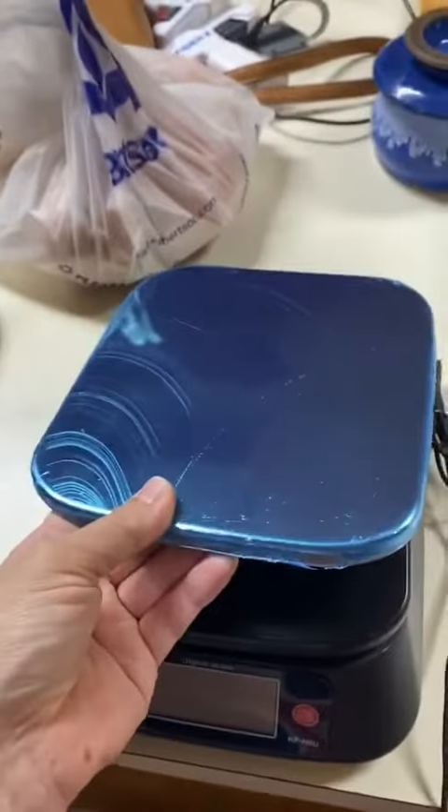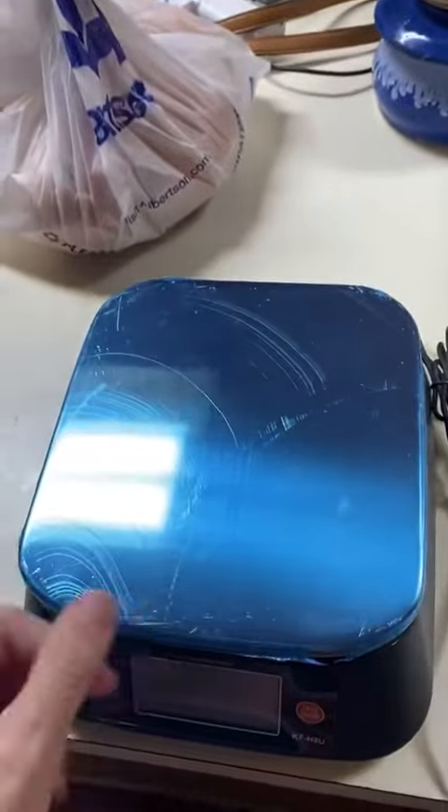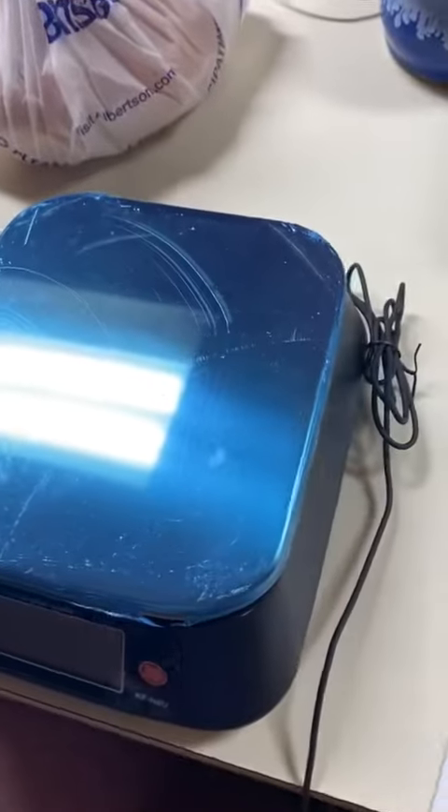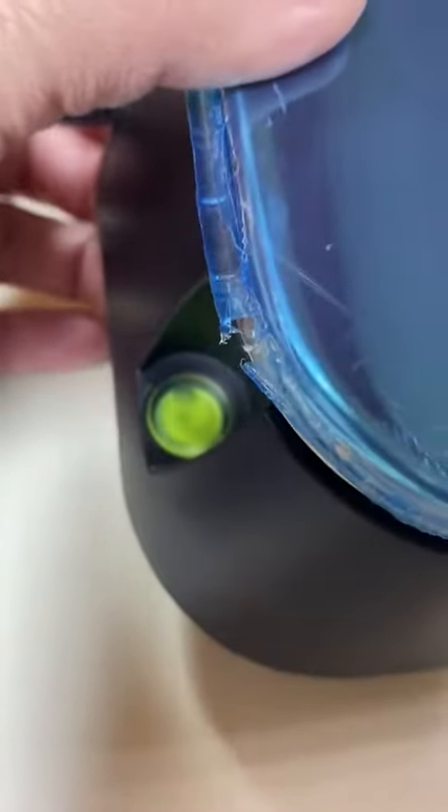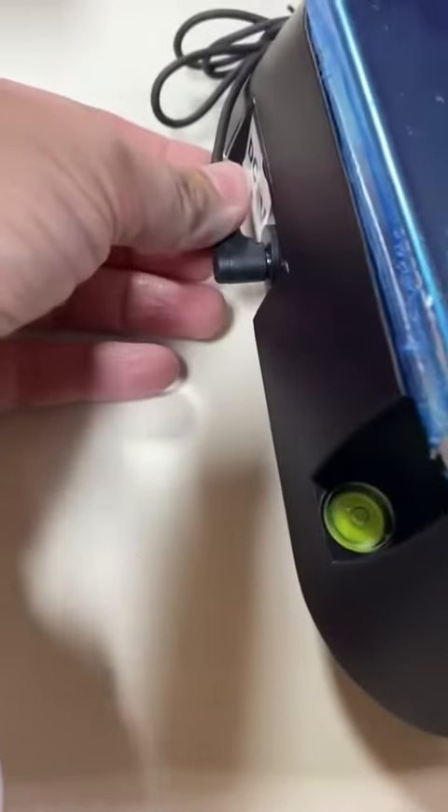Here's the unit itself. It does have this cover — I will take off the plastic when I'm done testing things out — and that is able to be washed in the sink. Here on the back side, it does have a level, so now I know my countertop actually is level. That's also where you plug the power adapter in on the back.